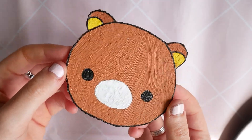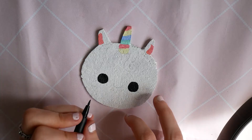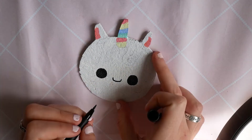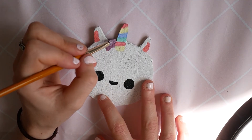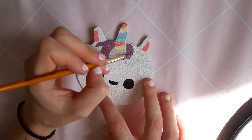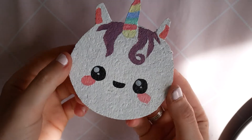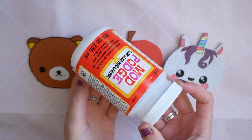Then I drew the nose on Rilakkuma, which meant he was also done. And here they are all finished and all dried.